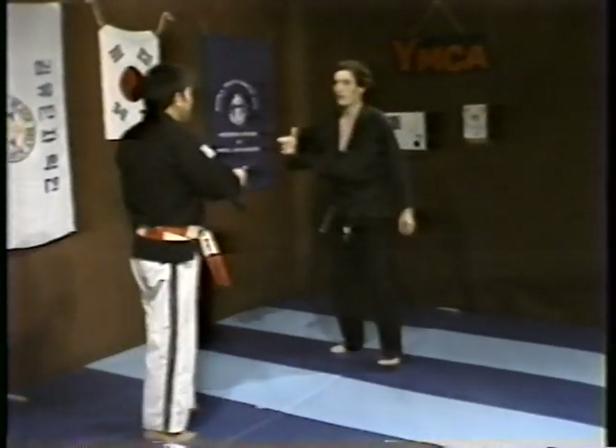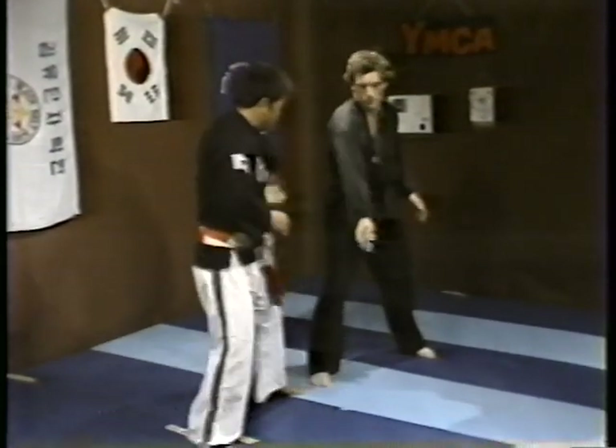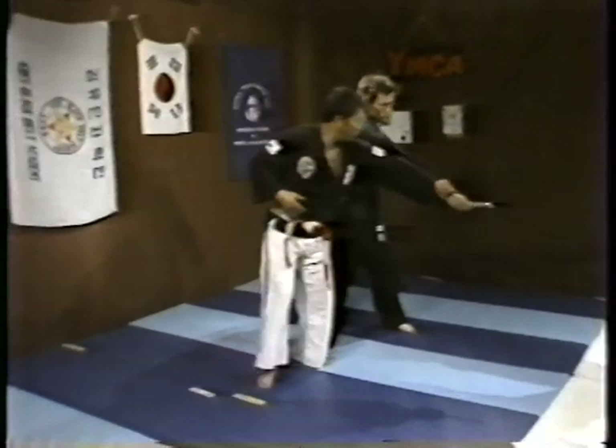One more time. Here. Not hold this way — hold this way. Then over.